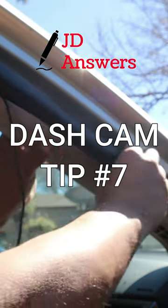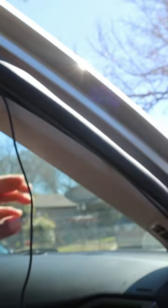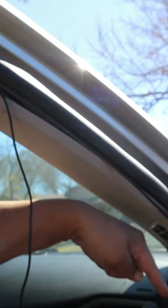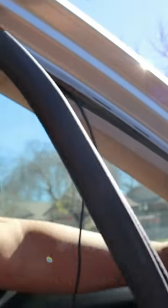Hi there, welcome to JD Answers DASCAN tip number seven. The best way to hide your wires is to utilize the weatherstrip. The weatherstrip is easy to take off — all you have to do is simply grip it and pull out towards you, and just keep sliding it all the way out. That's how easy it comes out.